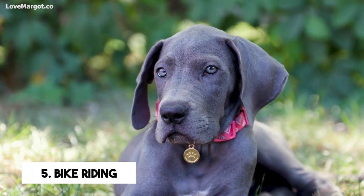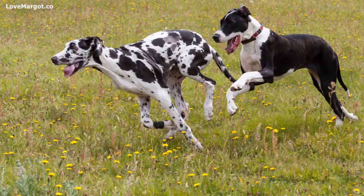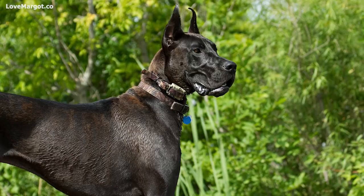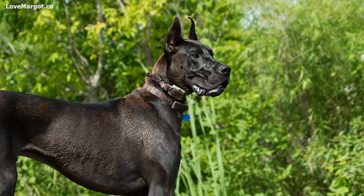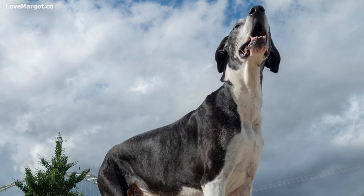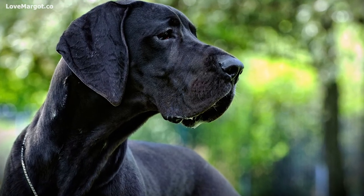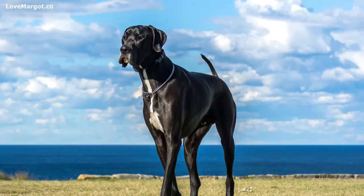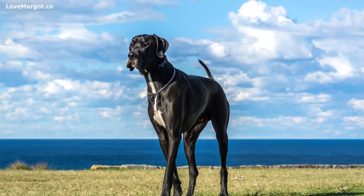Bike riding is another great option. Riding your bike next to a Great Dane is a lot of fun — this large dog can cover every inch of the road with their long bodies. Riding next to such an impressive animal is a great exercise for both you and your pet. Great Danes are playful and energetic big dogs, always ready to run and romp around with their human companions.